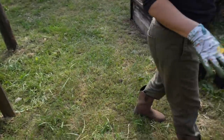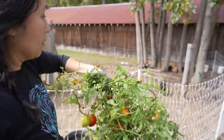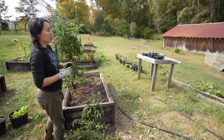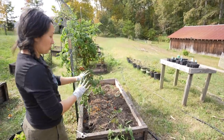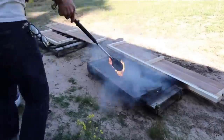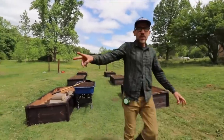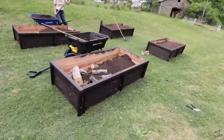Everything else will either go to the chickens or be composted into this area. This area over here is part of our bigger plans to have a larger garden, because I really like these raised beds but I don't think they're going to be enough for all of our growing needs. This year was just to get us growing something. We didn't think we'd have a garden at all since we just moved to this new property, but we managed to build some raised garden beds, get some plant starts, and throw them in.